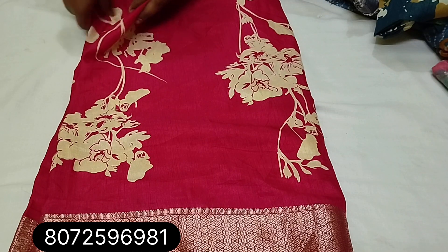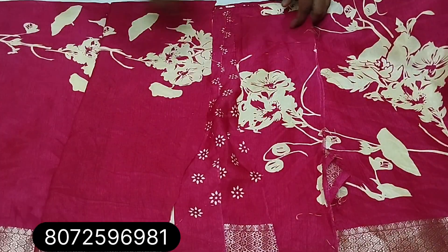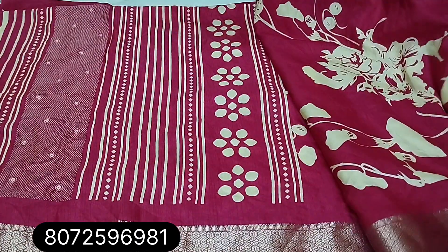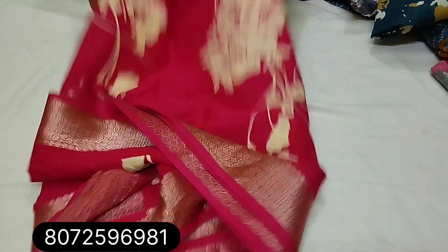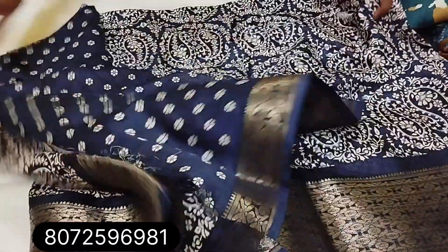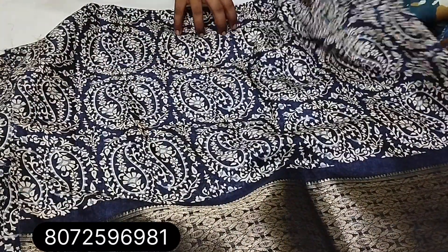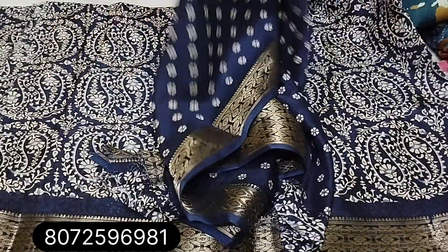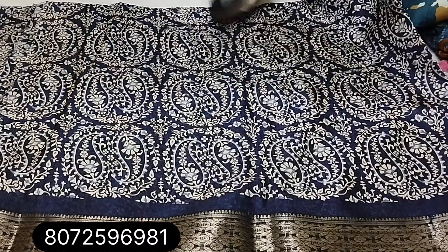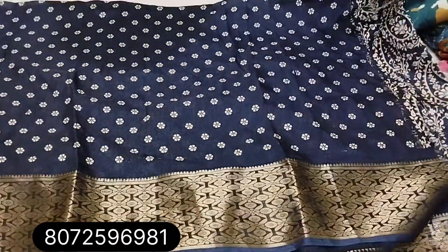Dark pink color. Next: navy blue shade, navy blue color, same pattern blouse. The blouse is the same length and the meters are correct.